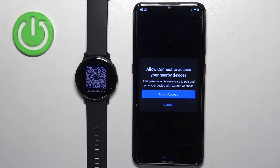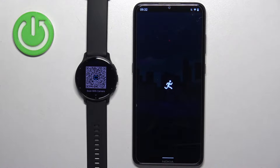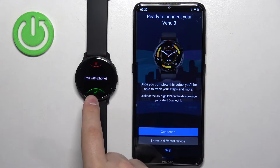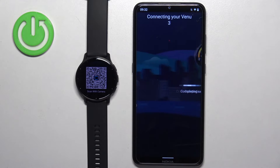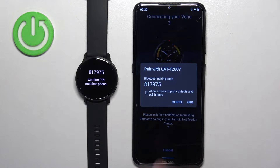After you log in, you will see some pop-ups about permissions. Allow the permissions because they're required. Then the app should detect your watch. Tap on the check mark to confirm, and once the app detects your watch, tap on connected. Then tap allow.